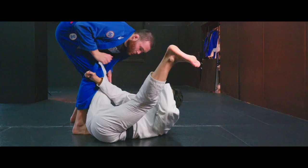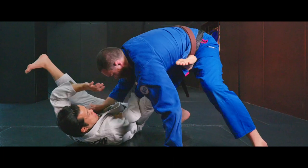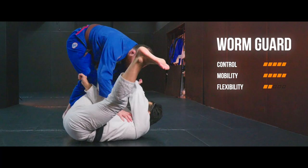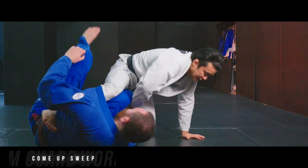Is it just because lapel guard is a kind of stalling technique like 50-50? To be fair, yes it is. If you really want to stall your opponent, lapel guard would be way easier than regular open guard. But on the other hand, you have more control than regular open guard, plus lots of versatility to attack from a super tight position.